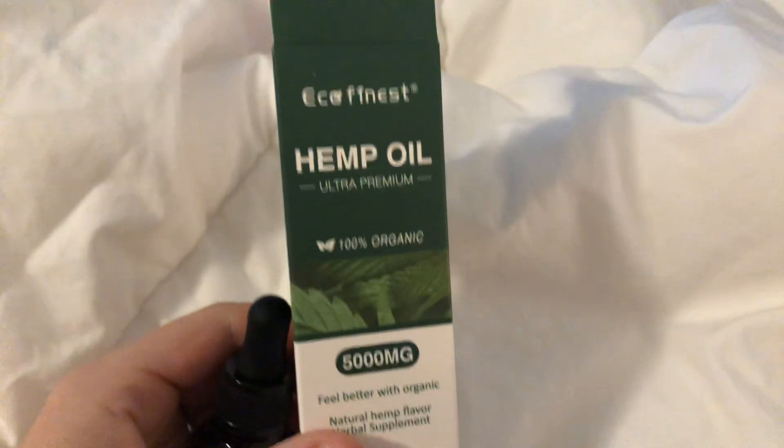And there you go, guys. It's actually really great packaging as well — I really love the packaging.